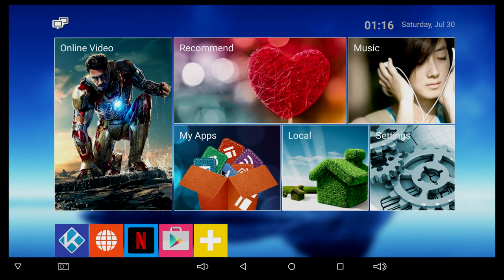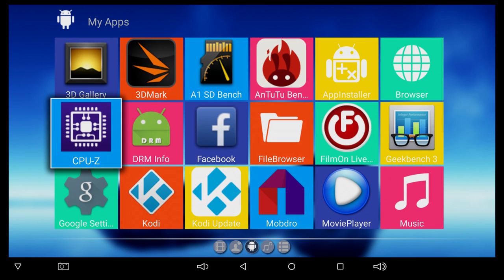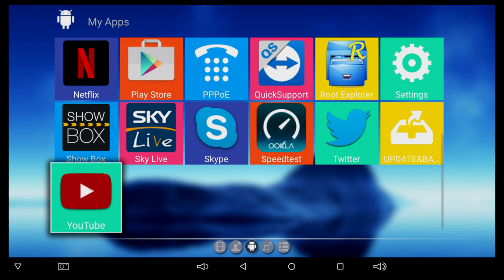I wouldn't exactly buy this box. However, if you're still interested, I'm going to show you what apps come pre-installed. We do get Kodi, a Kodi update, and the Play Store. There is also Skype, YouTube, and Netflix.